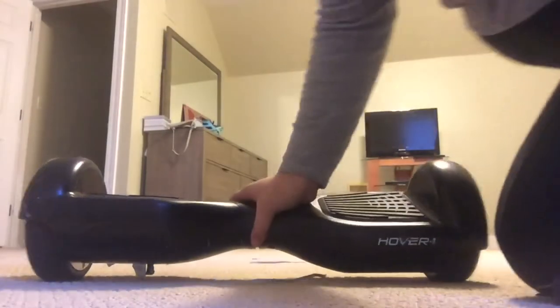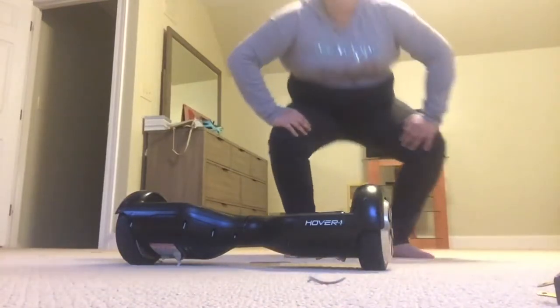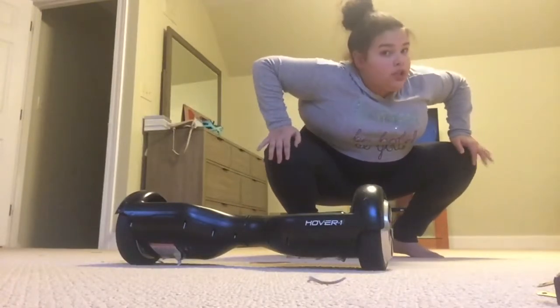Now I'm going to show you how to get on it. The minimum weight for this is 80 pounds, and the maximum weight limit it can't go over is 260 pounds.